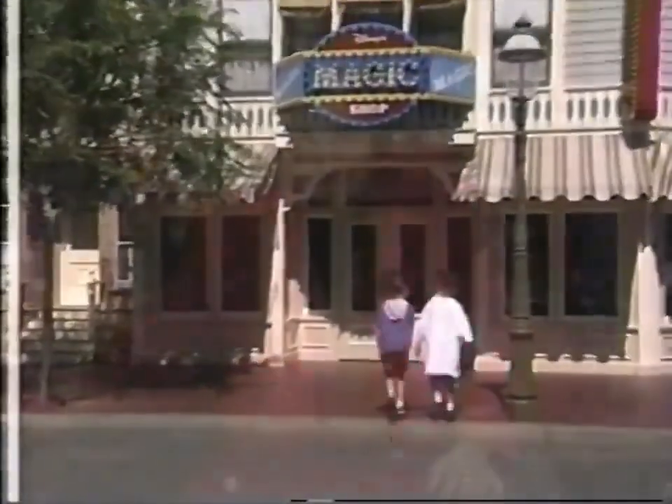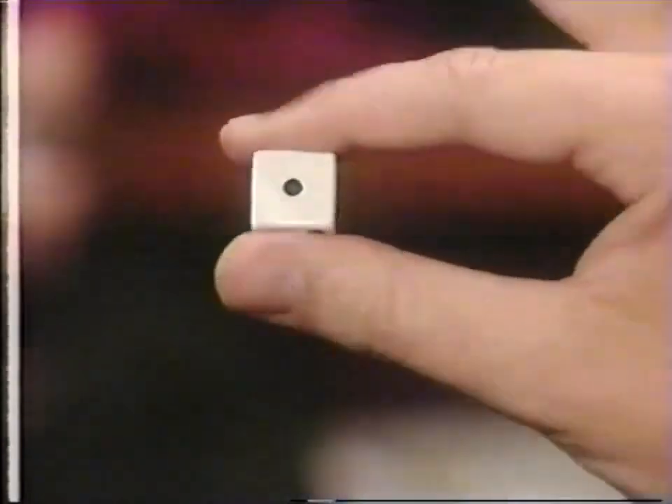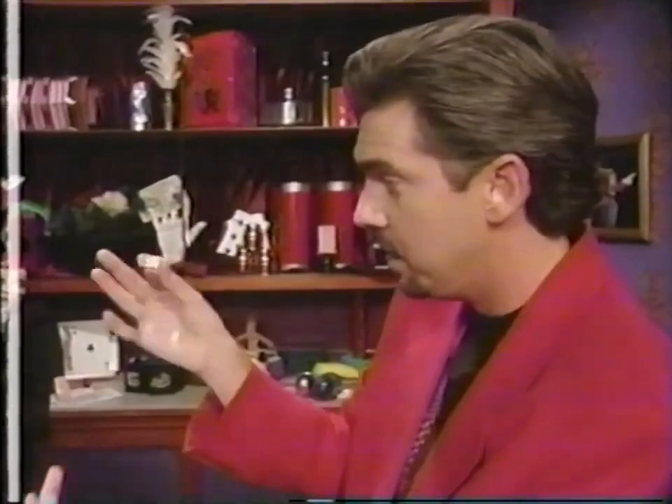Welcome to the magic shop. I'd like to show you something you can do next time you're playing a board game or anything involving dice. Pick up one of the dice and show your friends the one, turn it over and show them the six. Now magically rub the six and transform it into a three. Gently rub the three and it turns right back into the six. How does he do that? Very well, thank you.